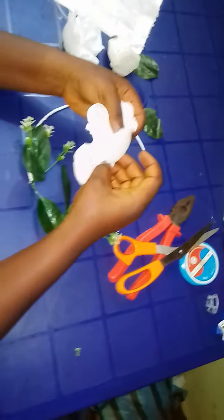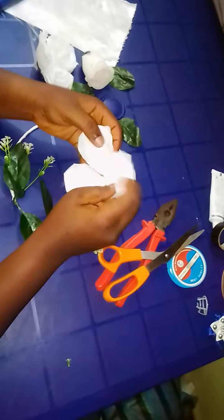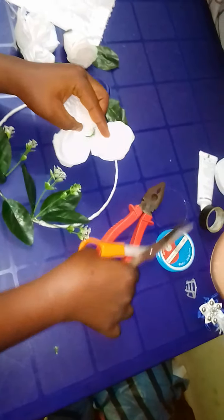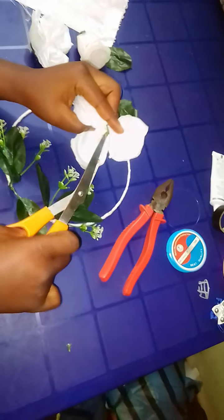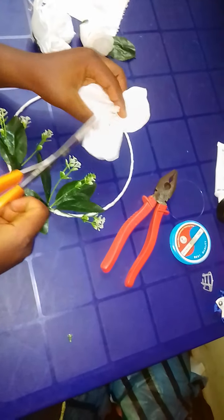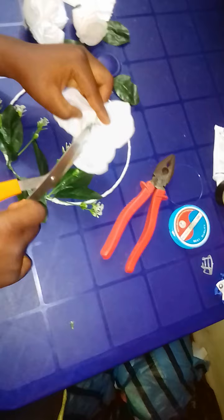You see, with this I can easily do this. Then check again — there's another one, this cream one. Also try to make it flexible by cutting it a little.